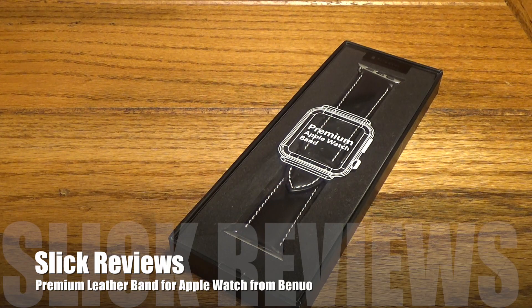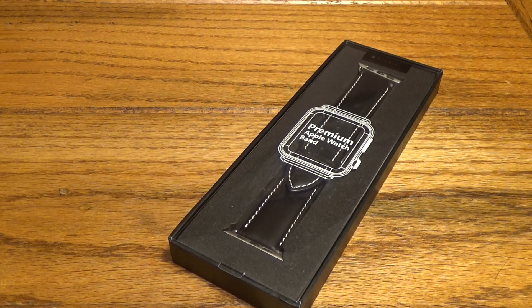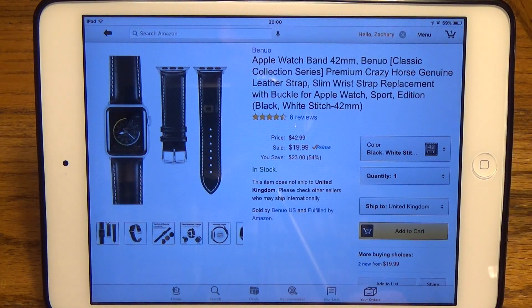What's up Slick Review fans, coming at you with another video. We've got another entry into the Apple Watch series — another awesome watch band to check out. Before we get into the box, we're gonna head over to the website to check out a couple details. Head through the link down in the description to find these guys.